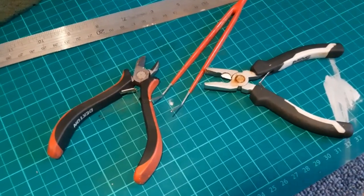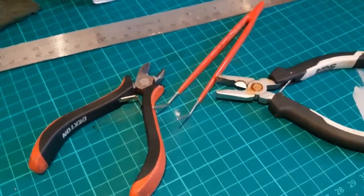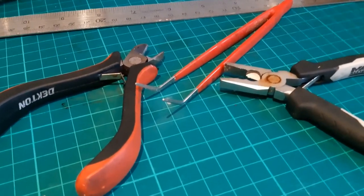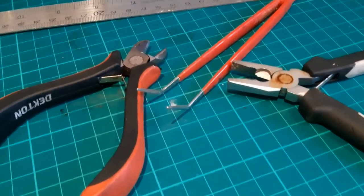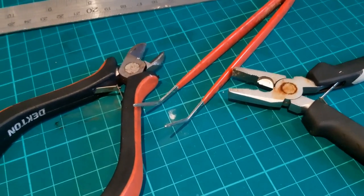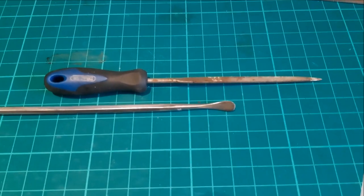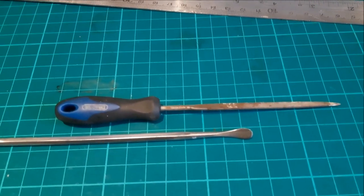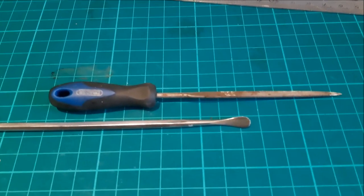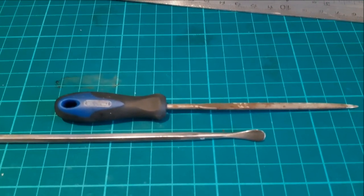Tweezers and mini pliers — tweezers are almost a given in model making, ideal for holding on small pieces while you glue or paint. The mini pliers are available from a range of manufacturers, often in sets, and again for the money you can't really say no. Now in the background there we have a needle file, and I have a couple of sets of these, ideal for working off sprue areas from plastic kits, or trimming up, or any other area where using a knife might be just that bit too much of a gamble.